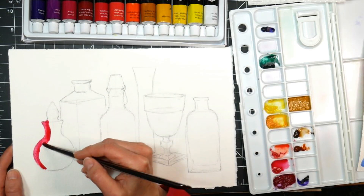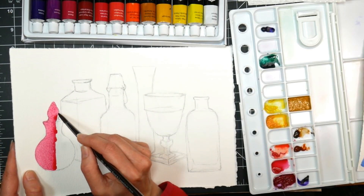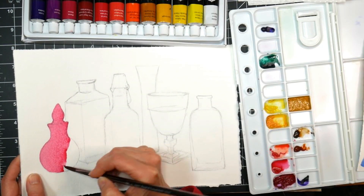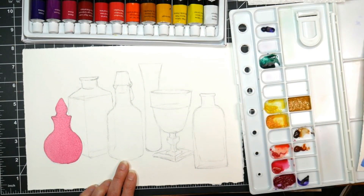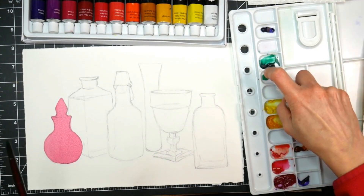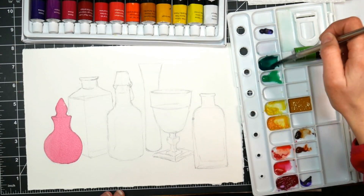So we're gonna start off by doing a controlled wash, and a controlled wash is when we work on dry paper and we go along one edge and we create this bead of watercolor, and then we just keep bringing that bead down across the object, and we end up with a super uniform flat wash. You can achieve this with even inexpensive paints like I am doing here, so please give it a try with whatever paints you have on hand.